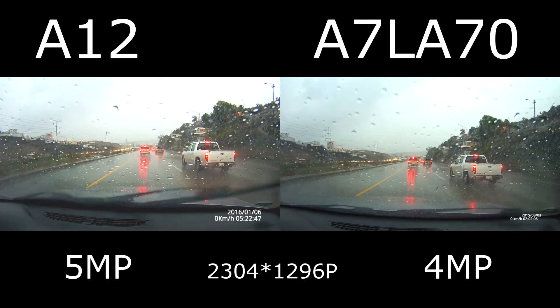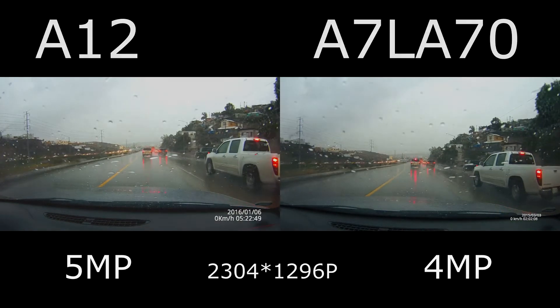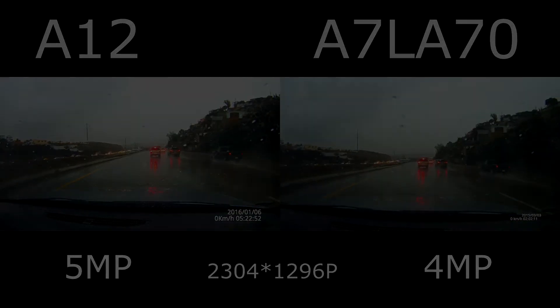This concludes the video on the quick comparison. Hope you liked it. I'm not a professional at this, but I hope it helped you out to decide which one is better for you.